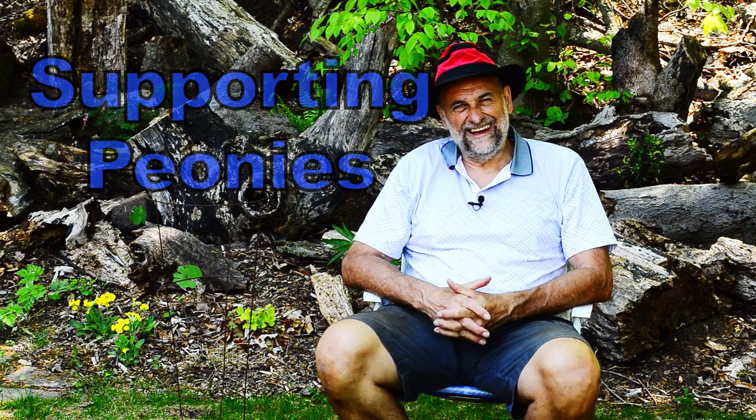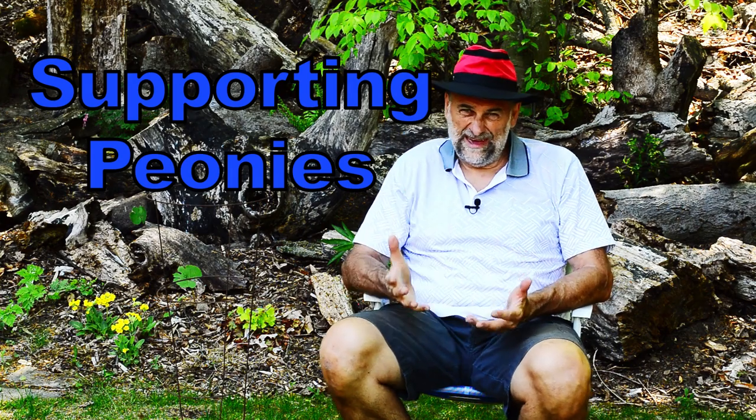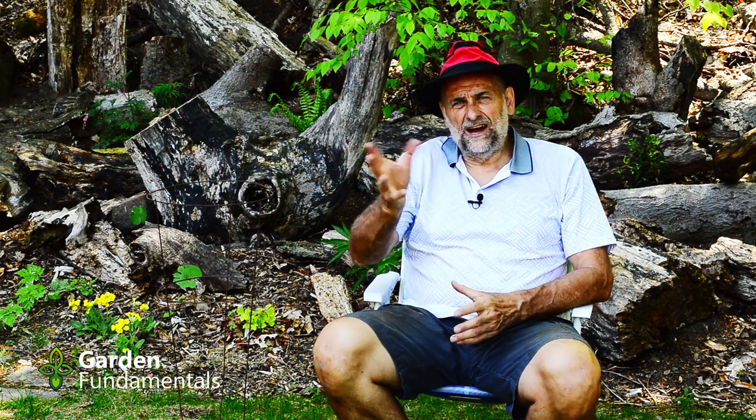Boy, it's super hot today, at least for southern Ontario. It's 30 degrees and we're still in May. I can't believe it. It's too hot to work in the garden, so I decided to put a little video together.